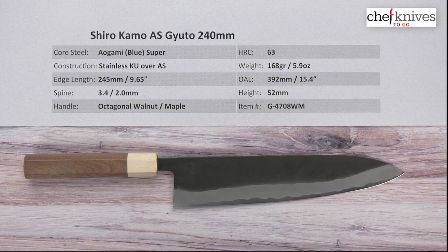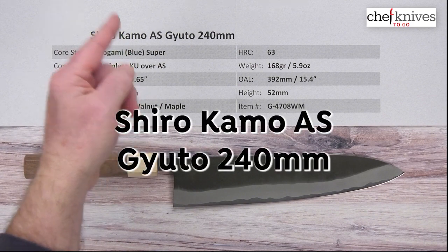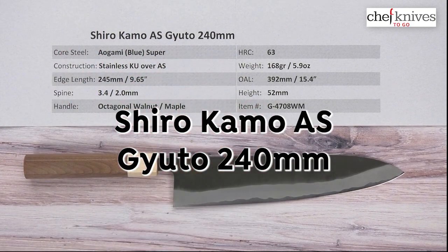Hey there, Steve Gamache for Chef Knives To Go with another quick look product review. What we have this time is the Shirokama Aogami Super, or AS, Gyuto 240mm knife.